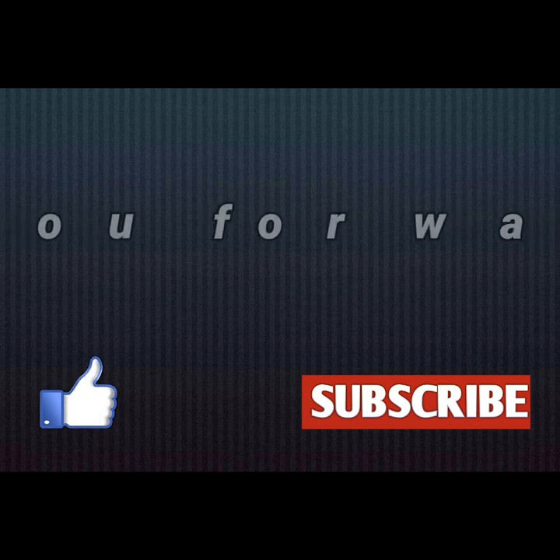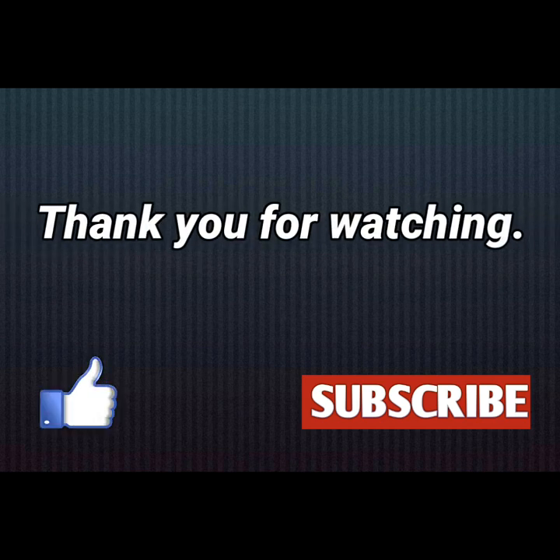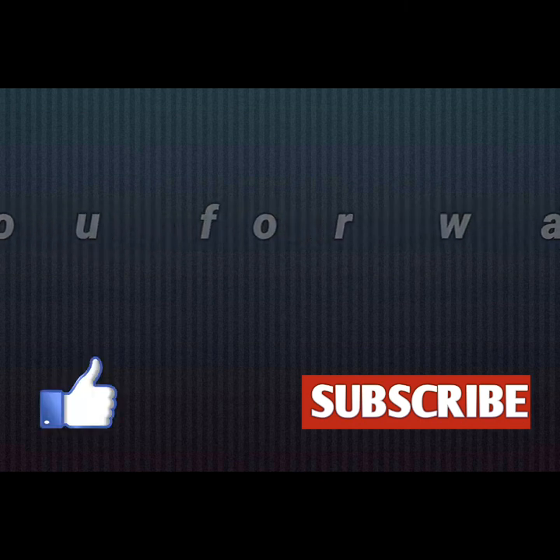You will get 100% good results in 2 weeks. If you found this video useful, please like and share, and don't forget to subscribe to my channel. Thank you for watching, see you next time.